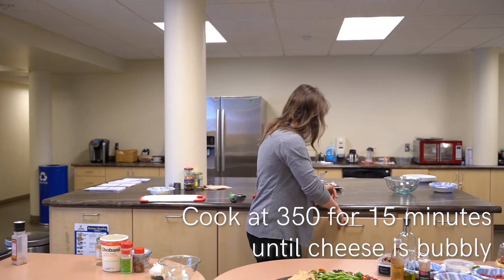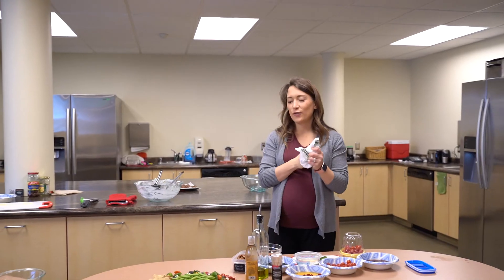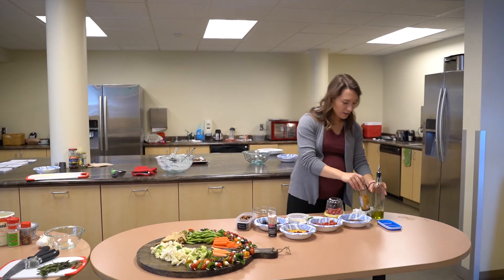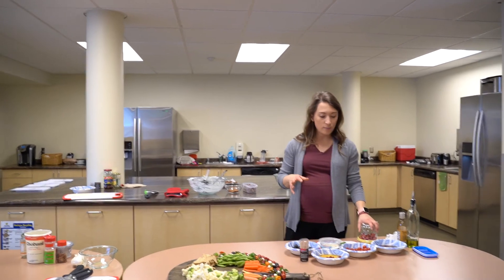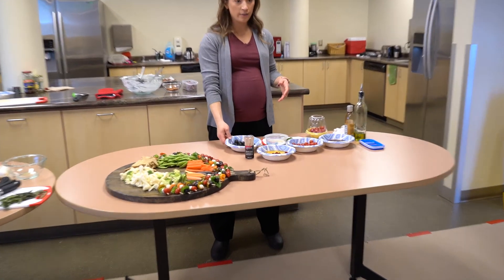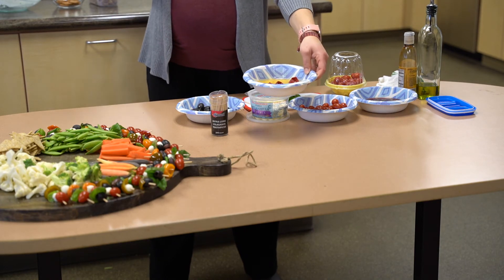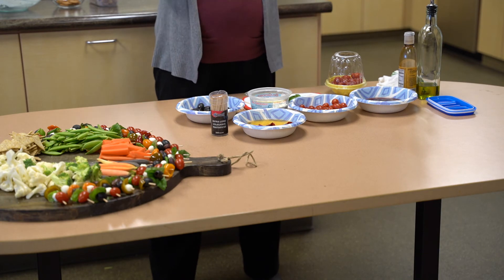Next on our list, we have a healthy skewer board or wreath-type thing that I'm going to make. I have all the ingredients lined up here: some cherry tomatoes, some kalamata olives, some black olives, some sweet pickled peppers - found in the same aisle as pickles - artichoke hearts, pickles, and olives. It's all right there in the same aisle.